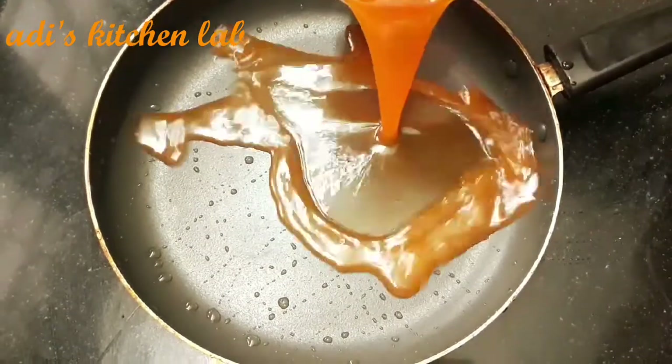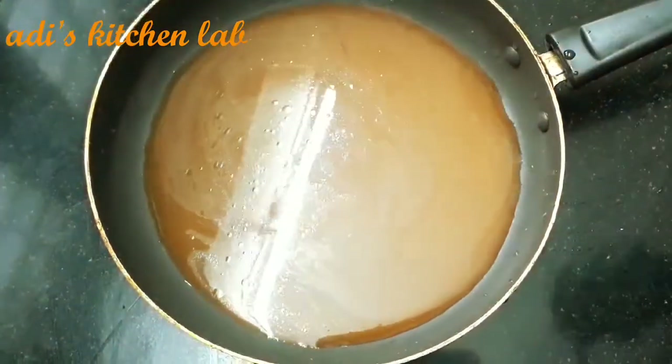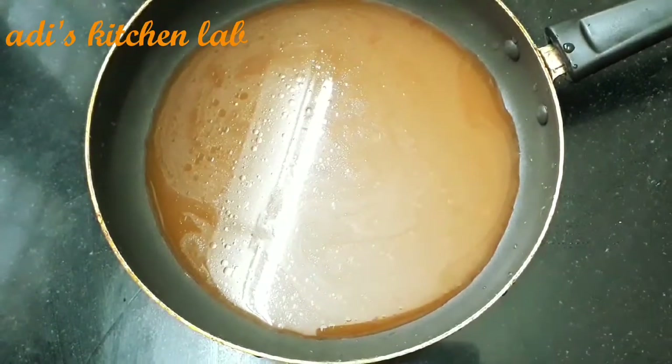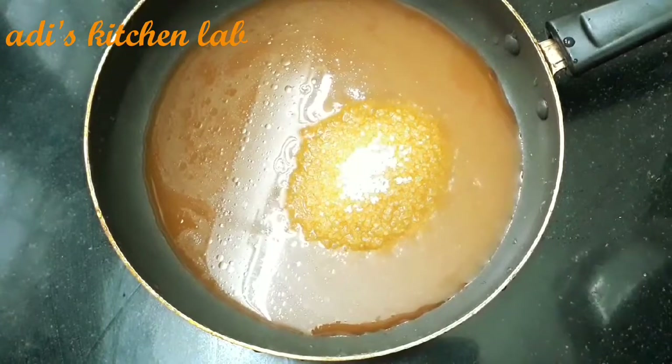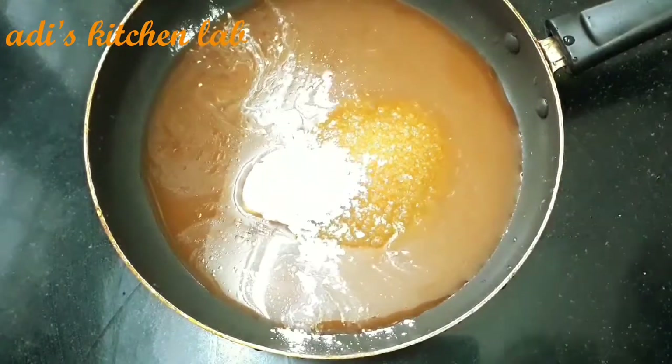For the syrup: 1 cup of orange juice, 1 tablespoon of corn flour. Mix it on a medium low flame.